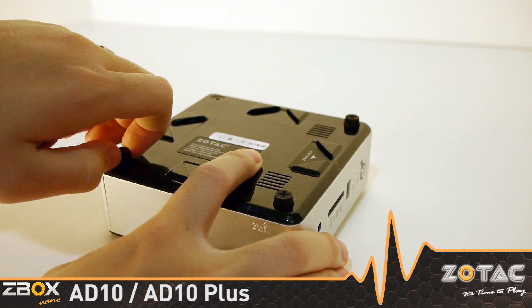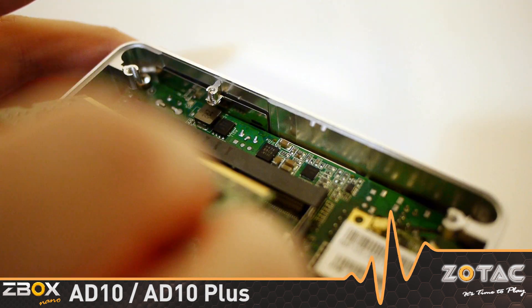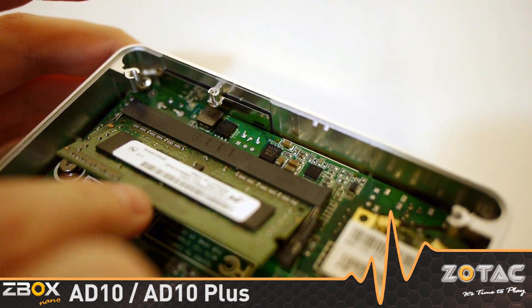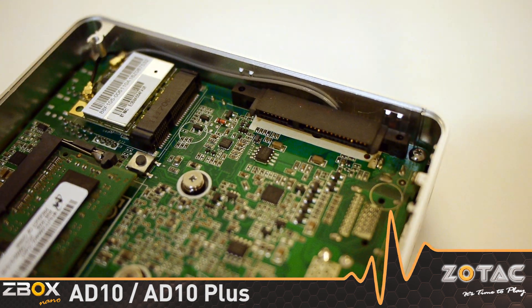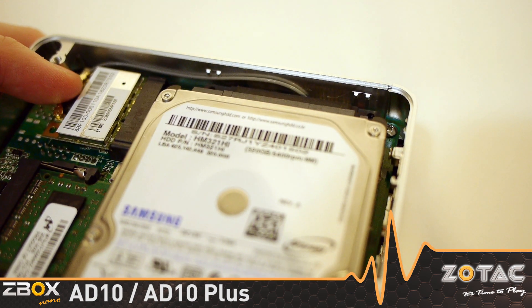Compactness aside, the mini PC is easily customizable via four thumbscrews. Open it up and you gain access to a DDR3 SODIMM slot, a 2.5-inch hard drive bay, and a mini PCI Express slot, which is occupied by the Wi-Fi and Bluetooth card.